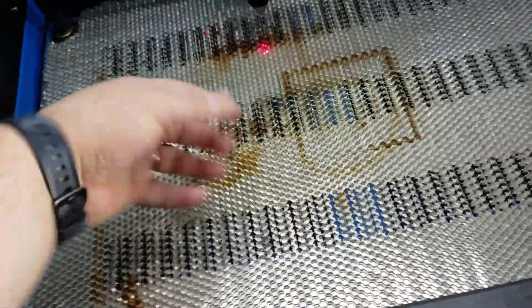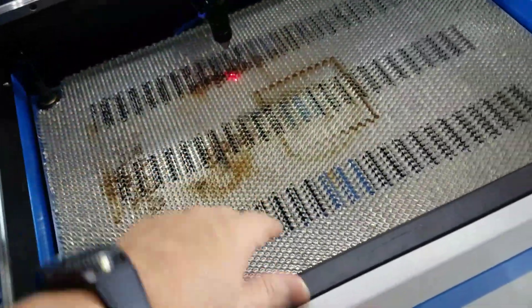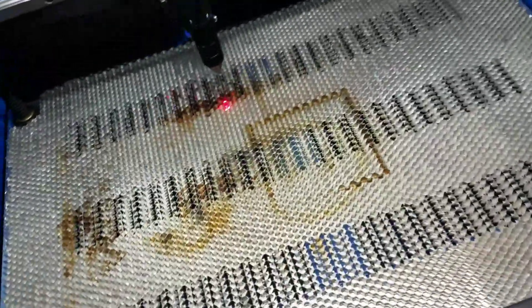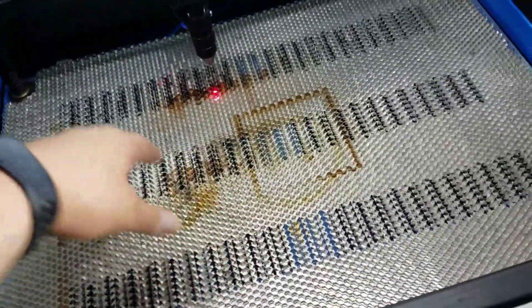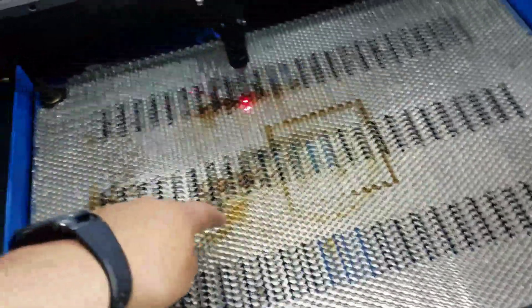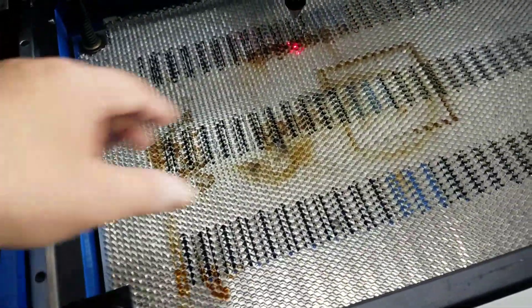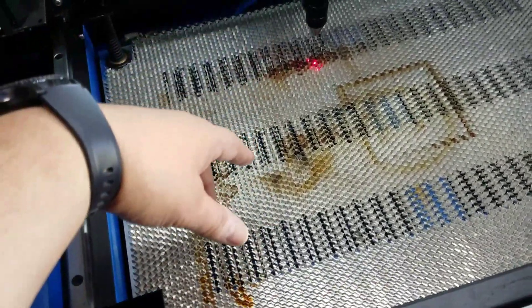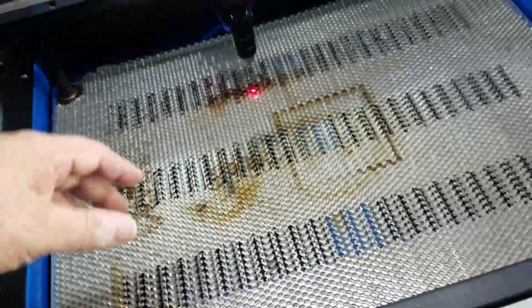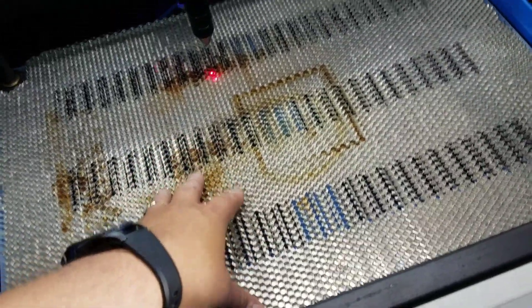There are huge benefits to having it — it releases smoke and air from the backside. If you were going to raise it up you can't because it's so flimsy, even with a frame it'll flex. So my plan is to drill holes in the original table in those areas where there are no lines, to get the most air and smoke evacuation I can without removing the table entirely.